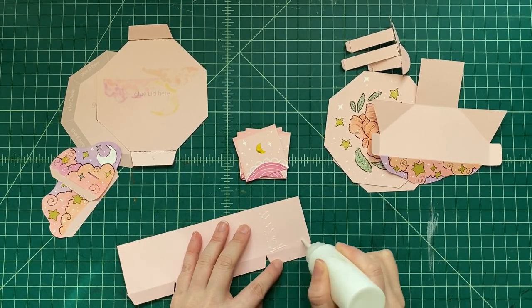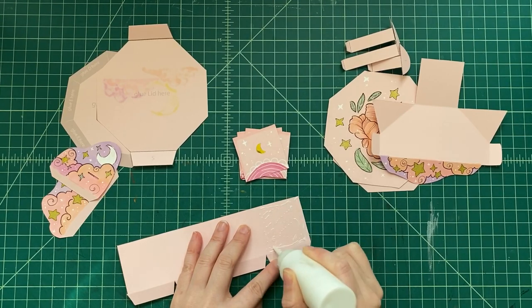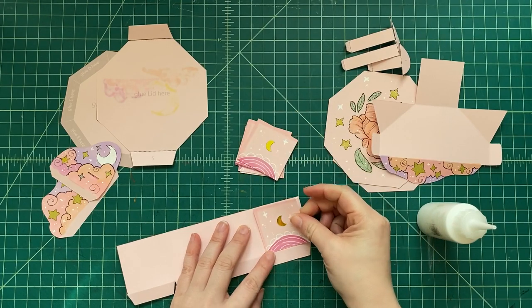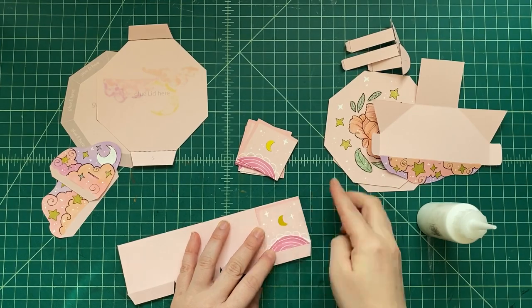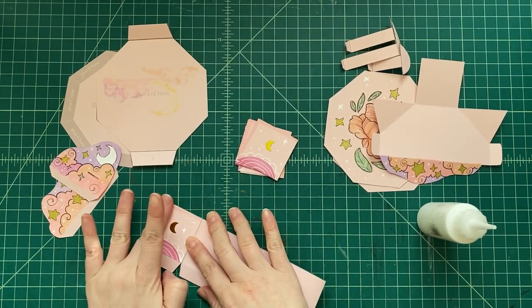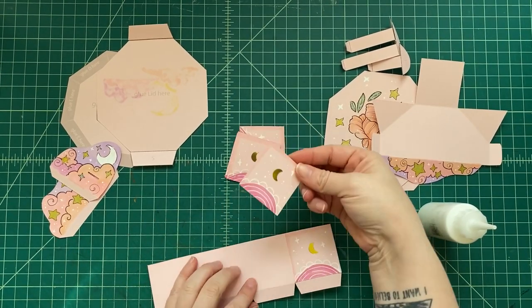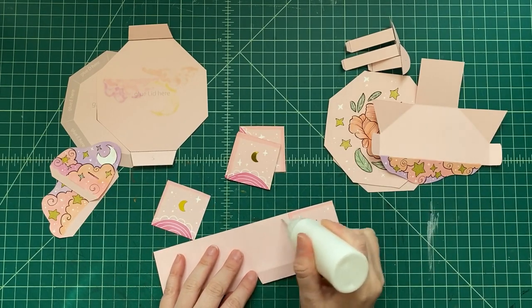Now we're gonna glue these little boxes onto all the sides. These are the sides of our box, and this is gonna double up the cardstock so it's a little bit stronger. We're gonna put some glue right in this area and glue each one of the eight sides — because it's an octagon — to the box. We're gonna do that eight times.